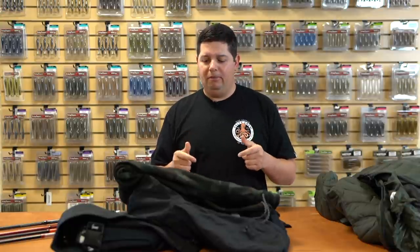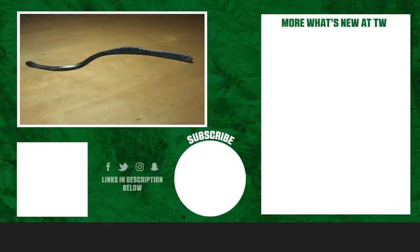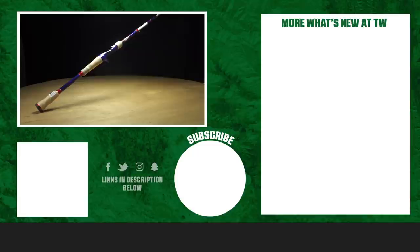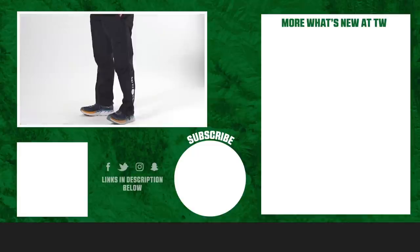That's all we got for you today. Thanks for tuning in to What's New at Tackle Warehouse. For more information or to purchase any of the products seen here today, click Shop or the link in the description below. If you enjoyed this week's video, hit the like button, subscribe to our channel, and let us know in the comments which product you're most excited about.